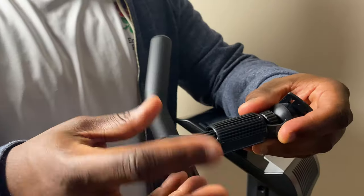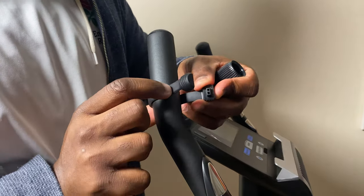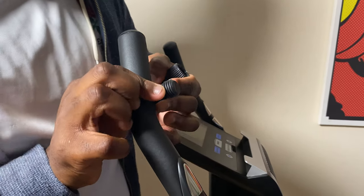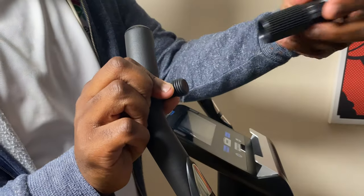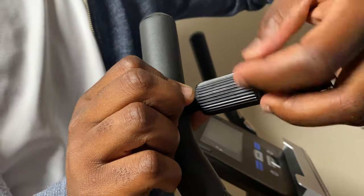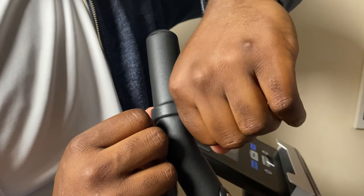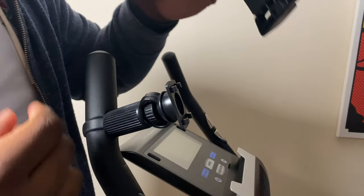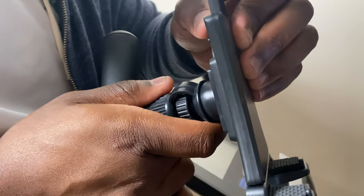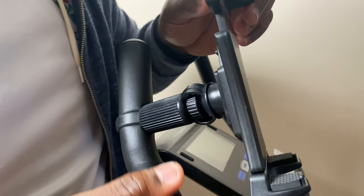Installation is easy. Unscrew the handlebar mount from the connector piece and wrap the handlebar mount around the bar, using the inner segments on small diameter handlebars or without on bigger bars. Once the handlebar mount is wrapped around the bar, reattach the connecting section by screwing the handlebar mount back into it, making sure the mount is securely fitted to your bar before attaching the tablet mount. Attach the tablet mount to the connecting section by matching up the slots, then select the appropriate orientation — portrait or landscape — and tighten the ball head.